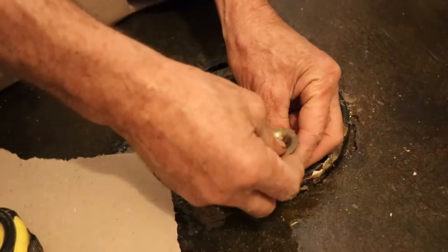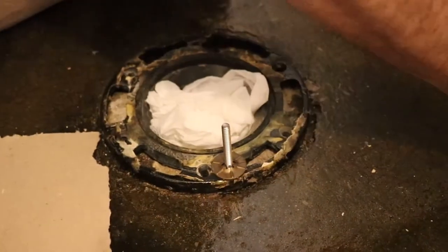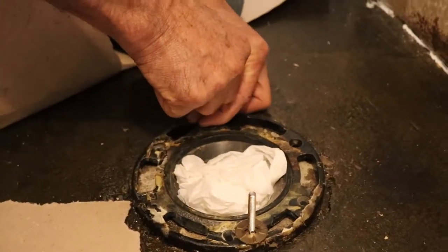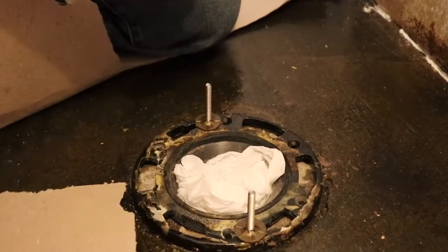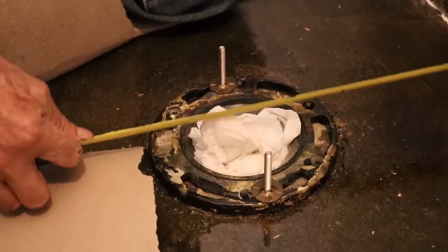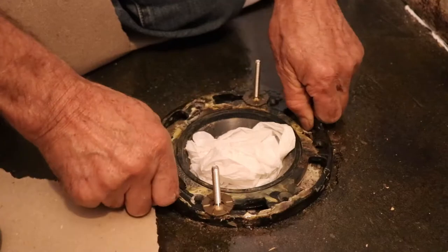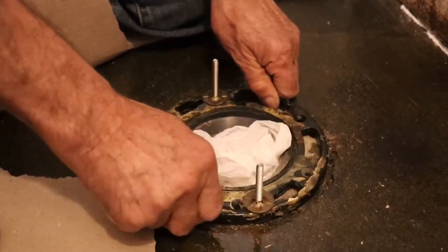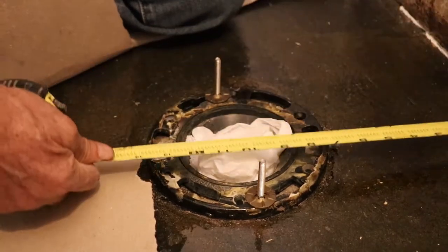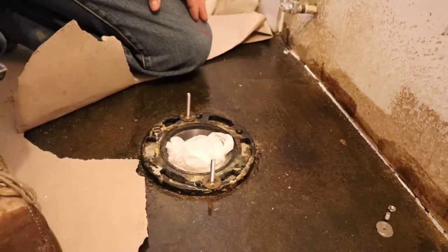Just put the screw in there, make sure it's gonna be right on the corner, put the other one, make sure we have it there. So now I'm gonna take the measurement — I have here 11 and 3/8 inches in the center of the screws. This one looks to be on the right spot; otherwise you can just move them a bit. Now I have 11 and 3/8 — we're good to go.